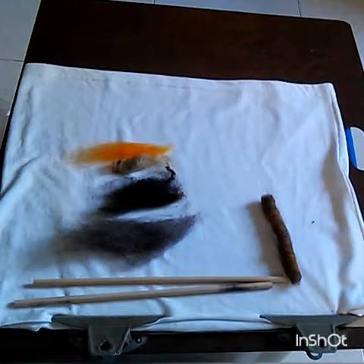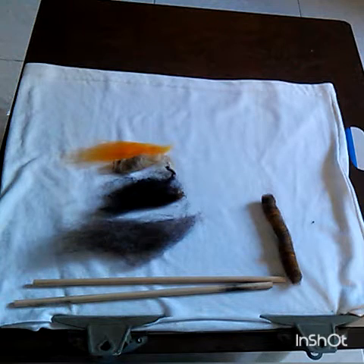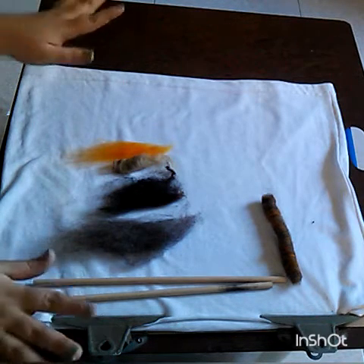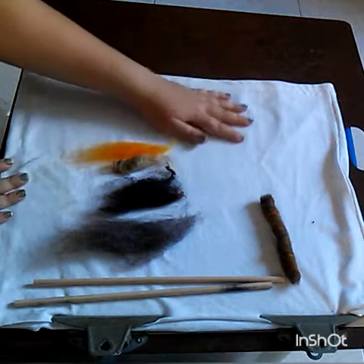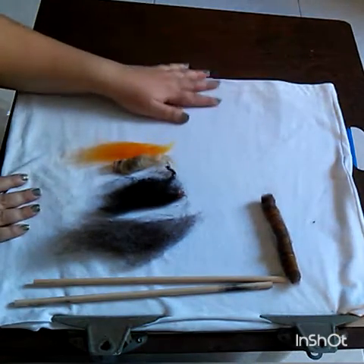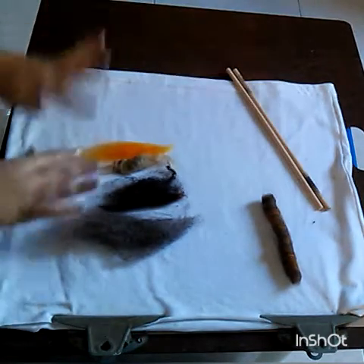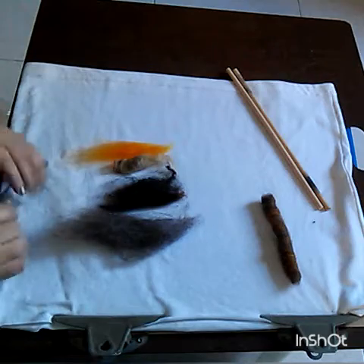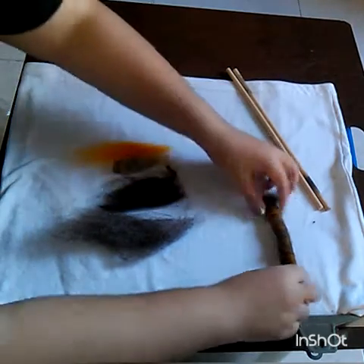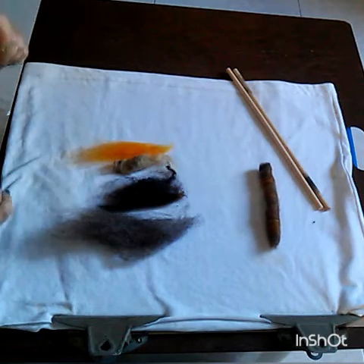This is how I blend fiber and turn it into rolags using just my hands, this surface — which is a polo shirt that I cut in half — and two dowels. This is a lot of random fiber that I just picked up. This is a rolag I did earlier but the phone started ringing so I had to do it again.